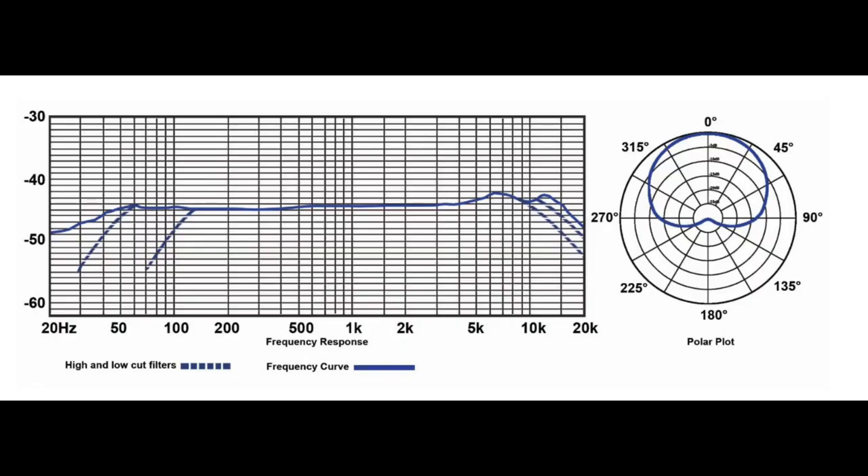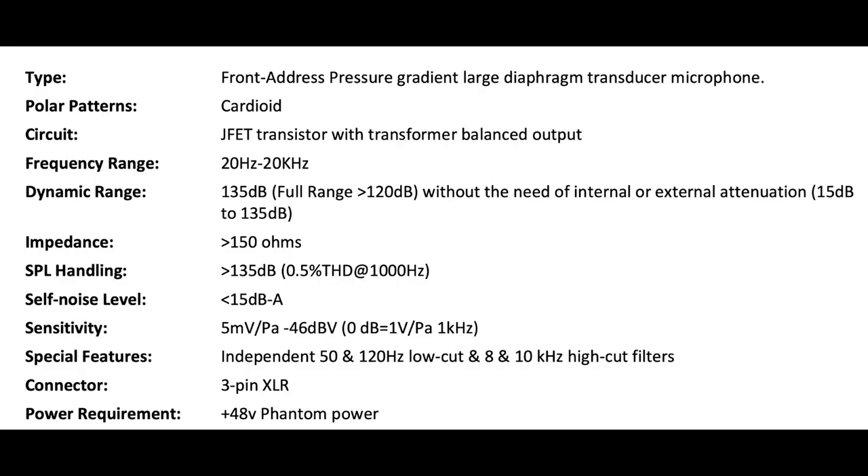As far as the specs, the microphone has a cardioid polar pattern, a frequency response of 20Hz to 20kHz, a sensitivity of around negative 46dB, a self-noise of 15dBA, a max SPL of 135dB, an impedance of 150 ohms, and a phantom power requirement of plus 48 volts.